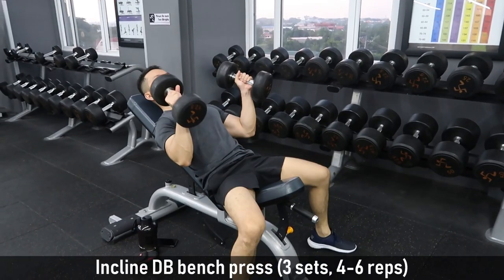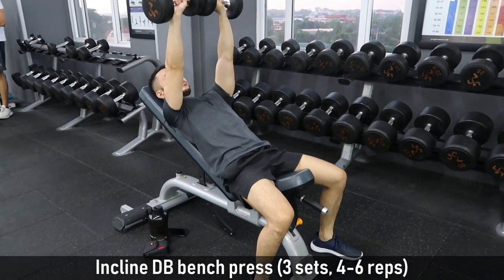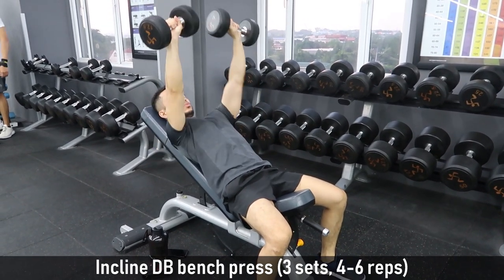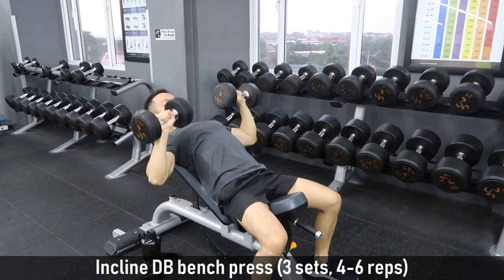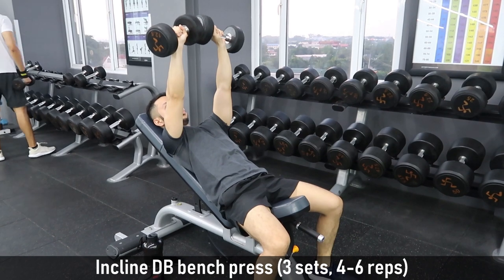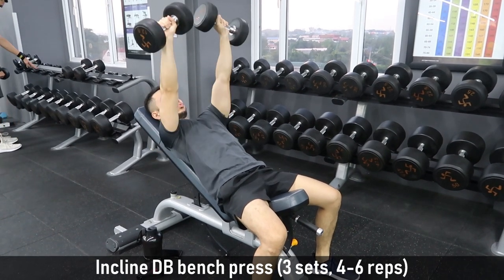Let's now proceed to inclined dumbbell bench press. It's also 3 sets of 4 to 6 reps. As you notice, for Level 3 we alternate barbell and dumbbell for bench press. From time to time we must switch exercises — this is the key to overcome plateaus.